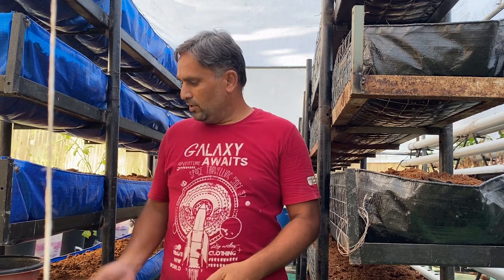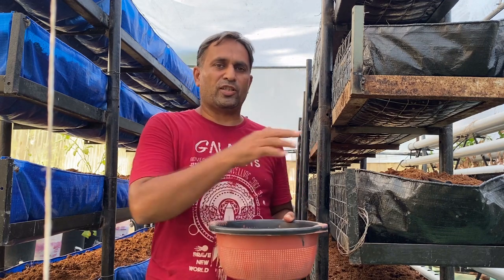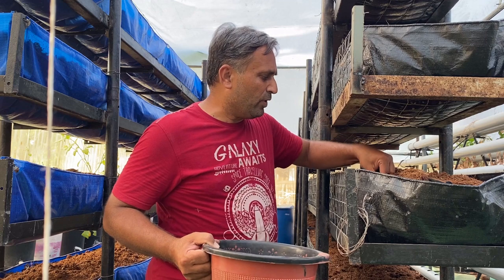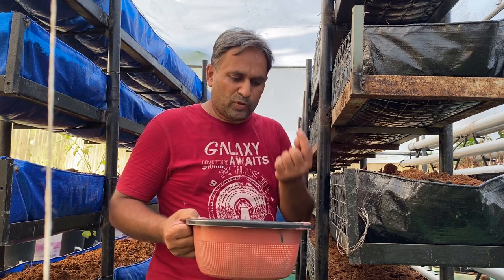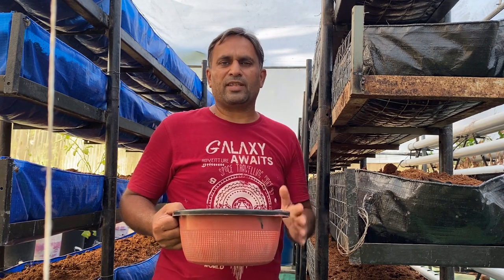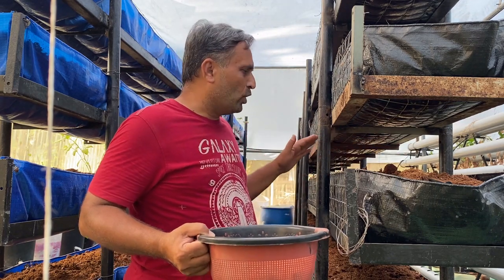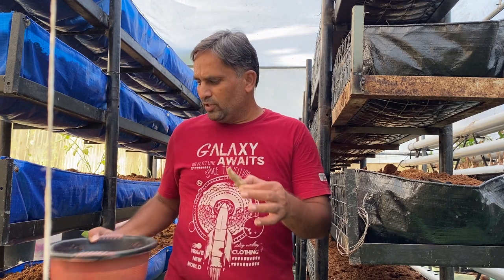For sowing the turmeric, you can use two methods. In the first method, seed rhizomes are planted directly into the bed. First, pre-moisten the bed, then take the seed rhizomes one by one, dig a small pit of two to three inches, and cover it with the media. Ensure the sprouting eye remains in a vertical upward position or at least sideways so the new sprout will come out easily. Maintain good moisture for germination.